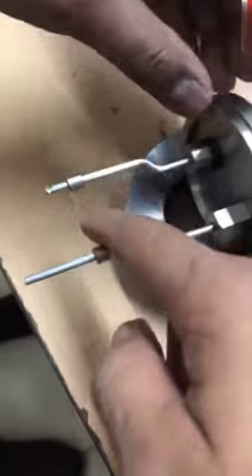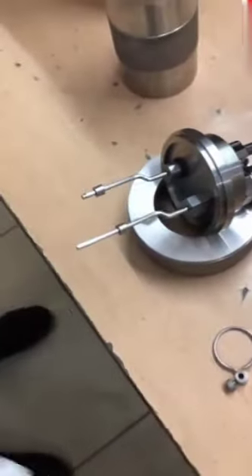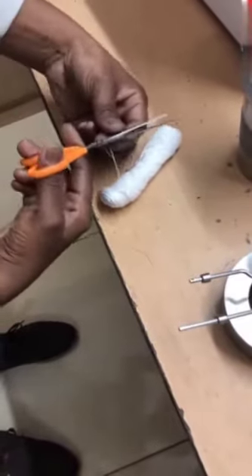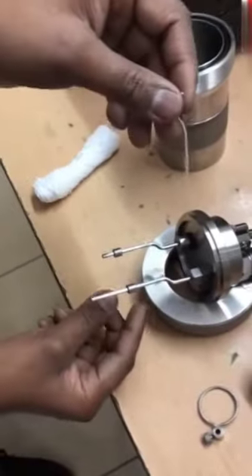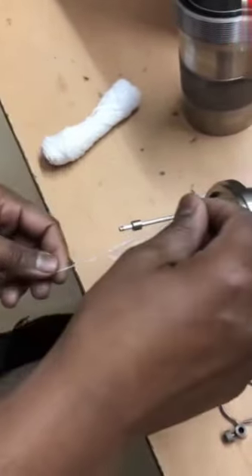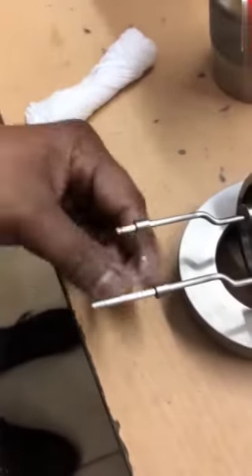Now you can see: if you touch this wire, it is not loose — it should not be loose, actually. So this way we have tied this ignition wire. Now we are taking the cotton thread — we have to take approximately 10 cm. This cotton thread is of pure cotton, having a known calorific value. Tie it in the center, just like this. The knot is tied in the center; you twist from the bottom.